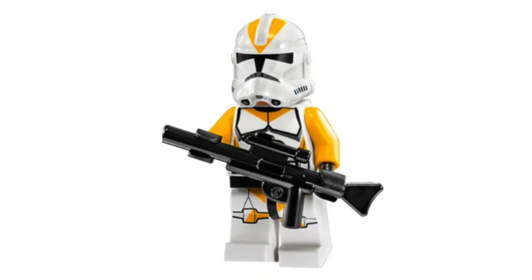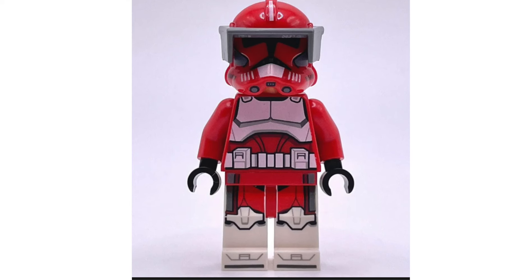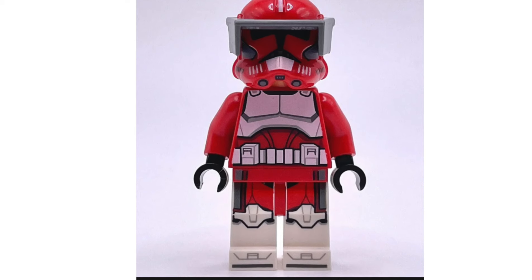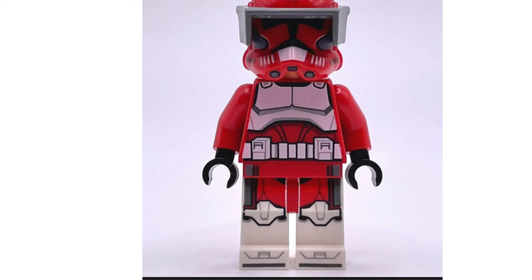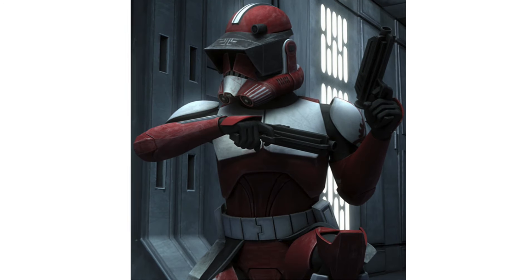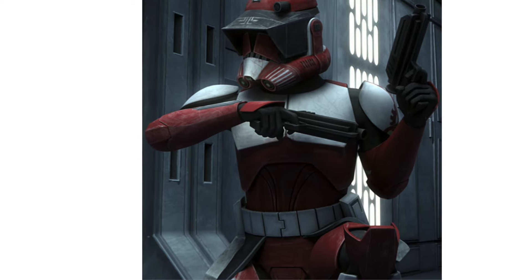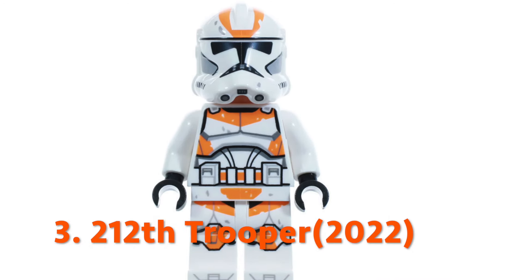For the first Phase 2 212th clone, it is a disappointing start to what would become such a beloved clone legion. Next up is the 2023 Phase 2 Commander Fox. While we have gotten Phase 1 Fox before, this is the first time we've gotten him in his Phase 2 armor, only appearing in the Coruscant Guard Gunship to date. This Fox figure has gotten a lot of hate — the major complaint is that the red print bleeds into the white parts, making it a more pinkish color and ruining the figure. The bottom half of the chest plate is supposed to be red instead of white as well.